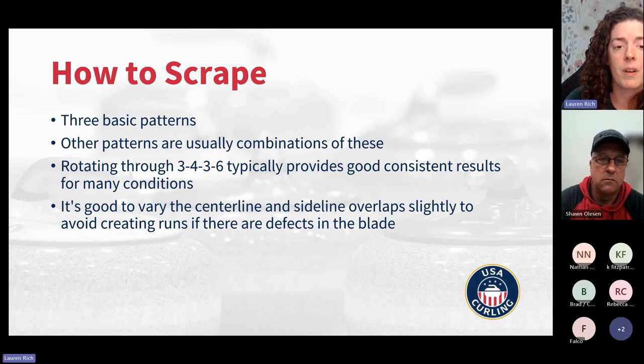Scraping is one of the areas in ice making where it's good to have a little bit of variability. If you have any defects in your blade or imperfections in your ice, if you're going over the same part of the ice with the same part of the blade over and over, you're going to exacerbate some of those problems. If you have a little end that's digging in and you're hitting the same spot, you'll start to create runs there. So if you vary by just a few inches, you'll wash out imperfections in the blade and won't be damaging your ice.